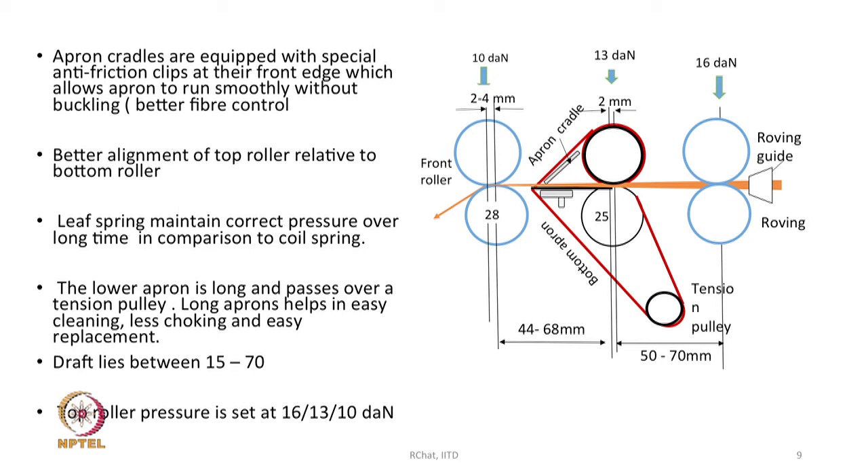Better alignment of top rollers relative to bottom rollers is required. Lift springs maintain correct pressure over a long time compared to coil springs — in the ring spinning drafting unit, lift springs are preferred because they maintain constant pressure over a long period. The draft range is between 15 to 70, though in practice we generally keep the draft much less than 40; otherwise yarn quality suffers.